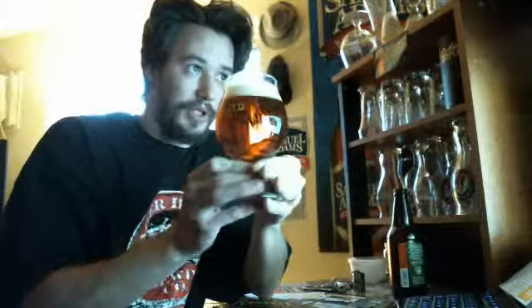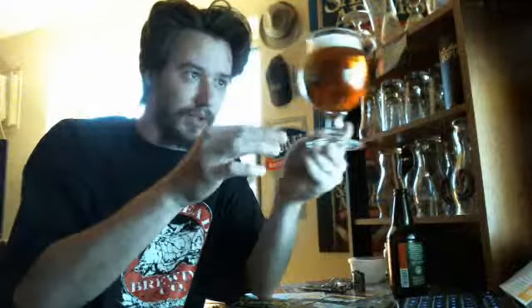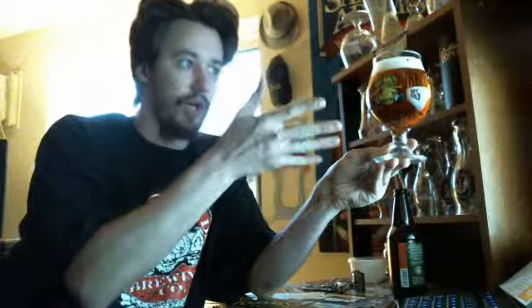As for the way that this appears — nice, clear, very clear, filtered. I want to call this like a golden amber color, only because with the light it almost looks like straight orange.